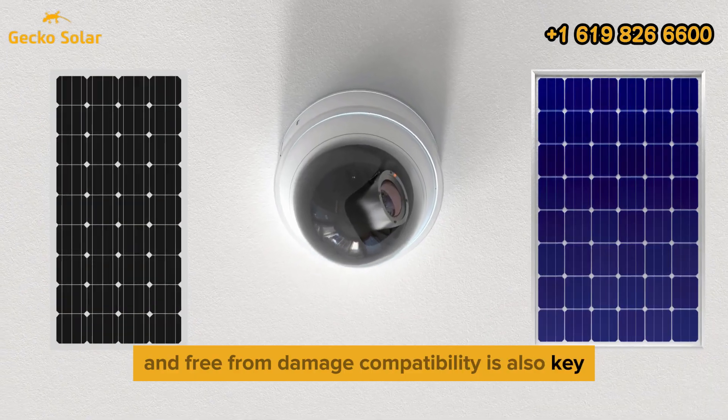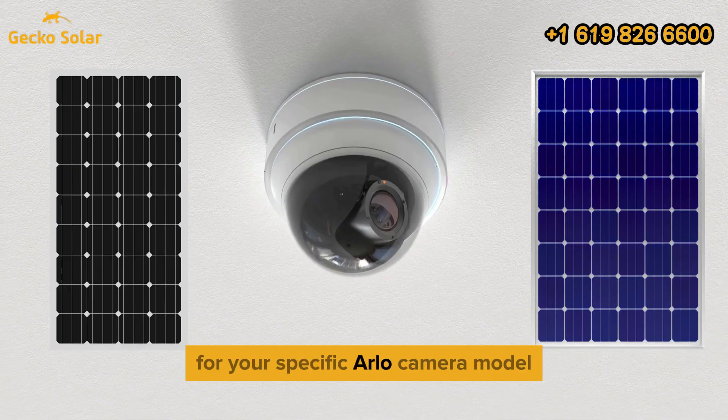Compatibility is also key. Ensure that your solar panel is suitable for your specific Arlo camera model.